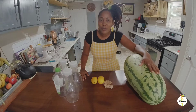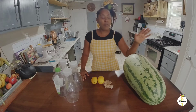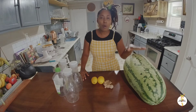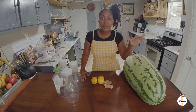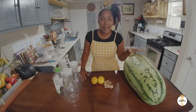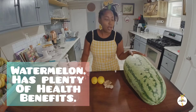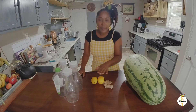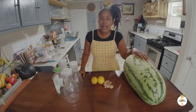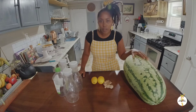Watermelon is a nice, delicious, refreshing juice that is very healthy for your body. It's not just for you but also for the children. Mixing watermelon, lemon, and ginger together is not just refreshing and delicious — it's also cleansing to the body.